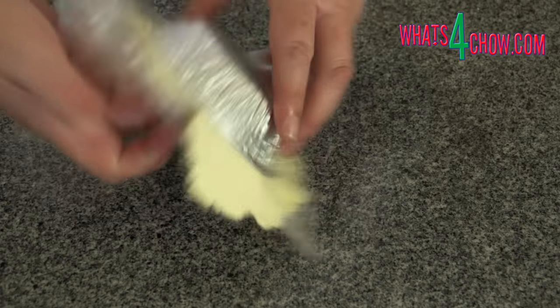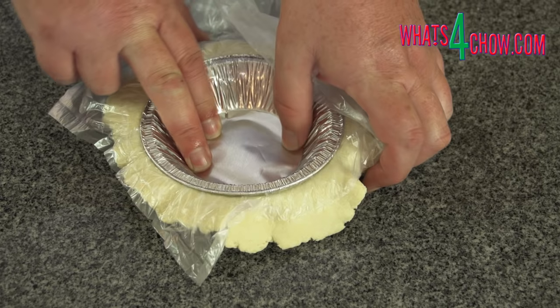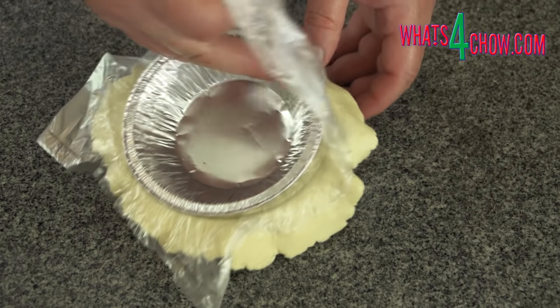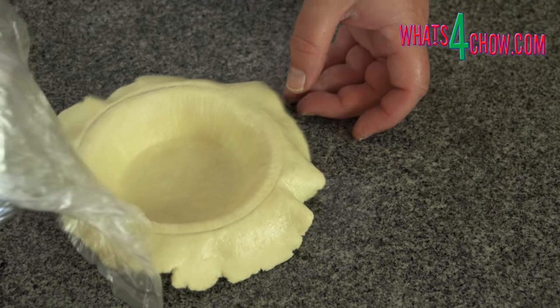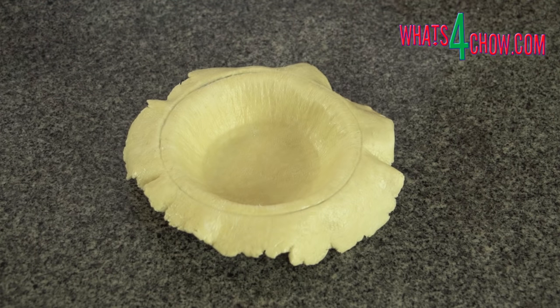Press down firmly around the edges. Pick the whole lot up and flip it over. Press the inner foil down firmly around the edges of the base, then remove the foil and the plastic. And there it is — a perfectly formed, perfectly even pie base. Repeat this with the remaining bases.